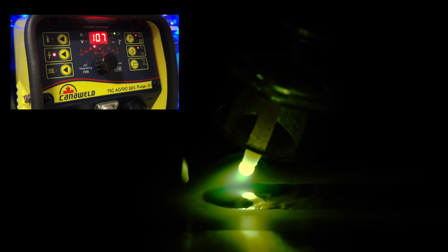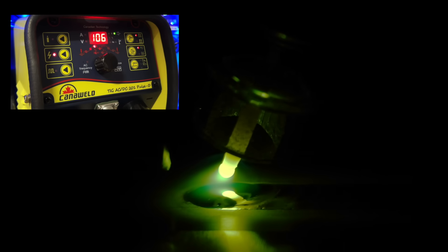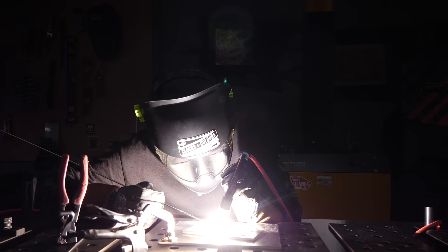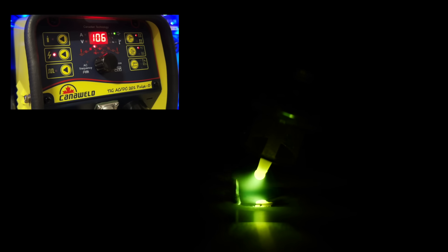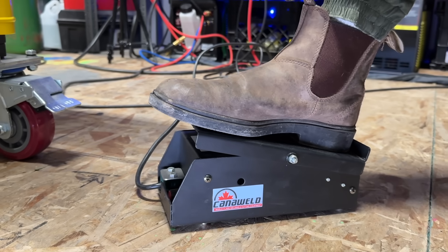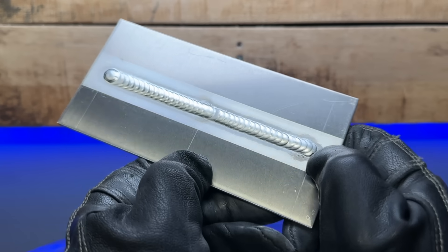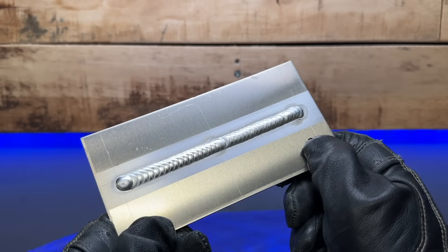This same approach applies to any other joint or pass as well. Look at my feeding hand — it has not moved at all. I'm literally just feeding out as I advance along the pass, hitting the sweet spot. This is running really nice. As I approach the end, I'm going to arc off nice and slow, hold still, and let the post-flow cycle out before moving at all. Take a look at these passes — very simple, nothing crazy, just passes on a flat plate.